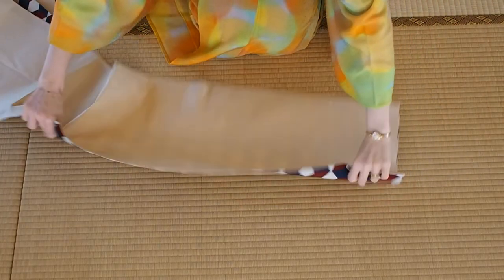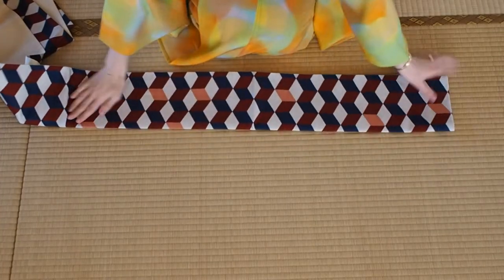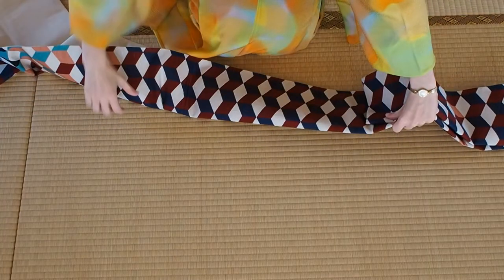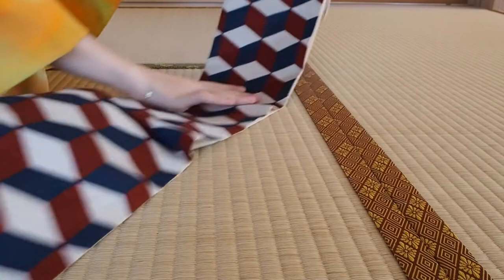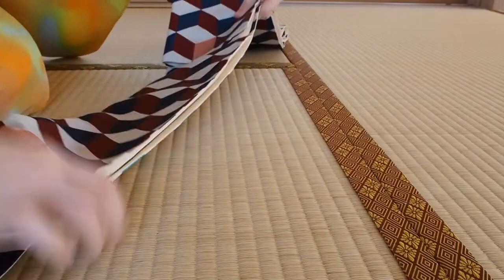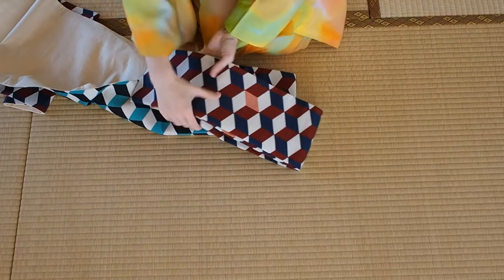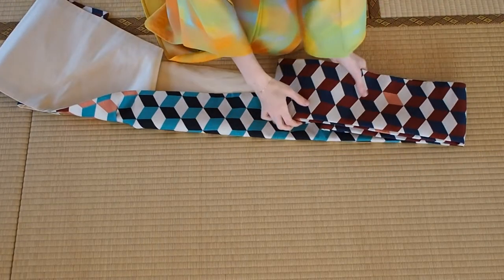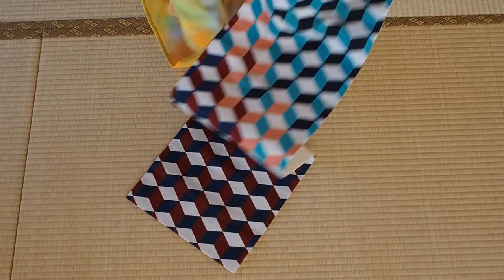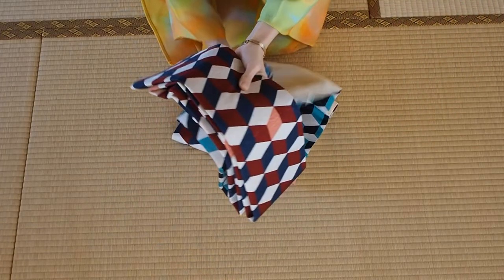Start with folding one end in half, and fold this in length so it won't take up too much space. Continue this for over half of the obi, then leave the rest open. Usually nagoya obi have an otaiko pattern to show you where to tie the otaiko. This is what I leave as it is and only pile up, so the obi becomes quite compact.